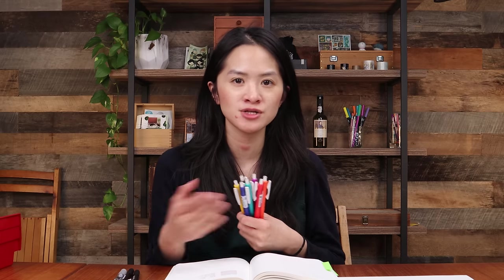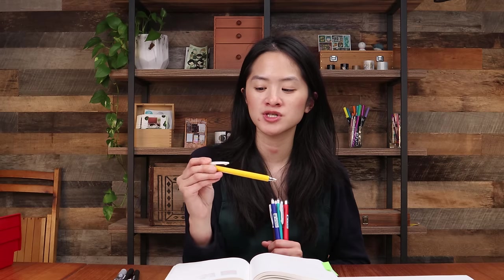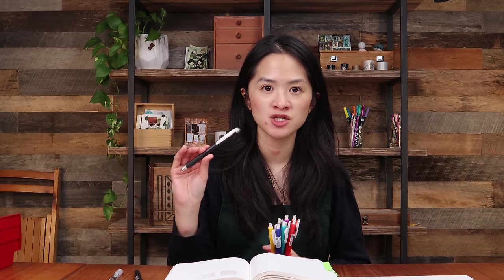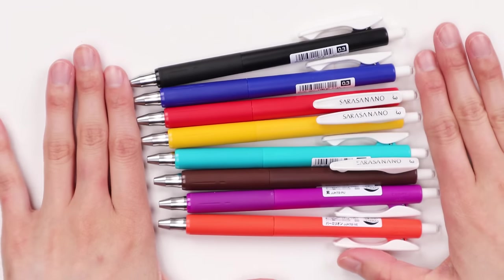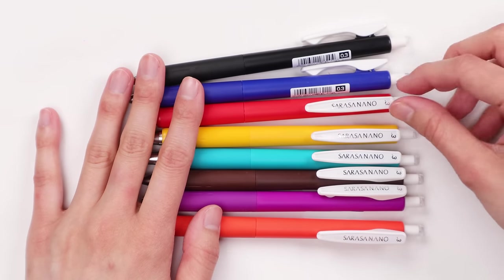I'll go over these pretty quickly because they are in many ways similar to the Sarasa Vintage Colors I was talking about earlier. They're also made by Zebra and also in the Sarasa line, so they have this very iconic spring-loaded binder clip on the pen body. These were released in 2021 — 21 years after the release of the Sarasa series. Zebra continues to add different versions of Sarasa pens because they are very popular among students, office workers, and really anybody who uses pens.